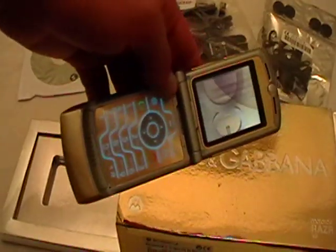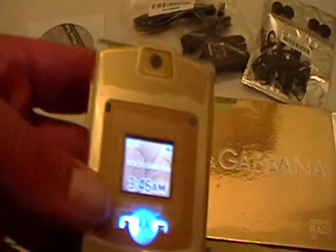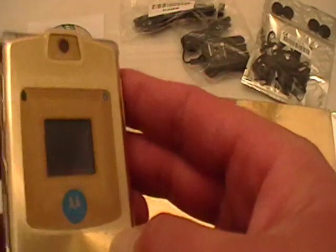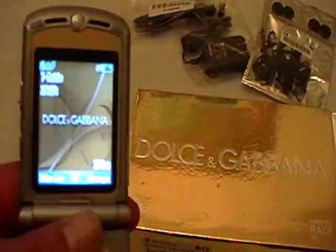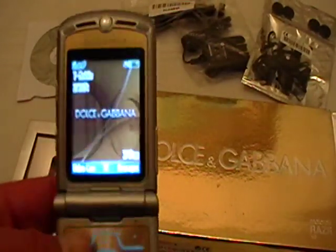I'll turn the light off so you can see. It says Dolce & Gabbana on the front there as you can see. It says Dolce & Gabbana, it shows the time, your signal strength, and your power meter. Inside it also says a beautiful Dolce & Gabbana.